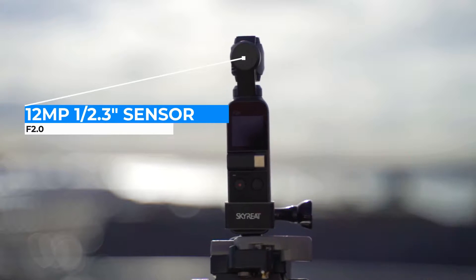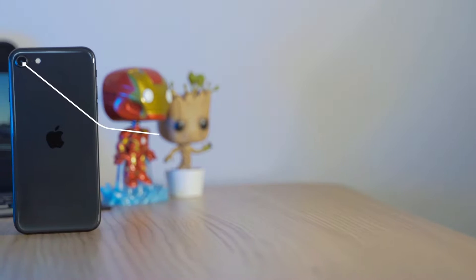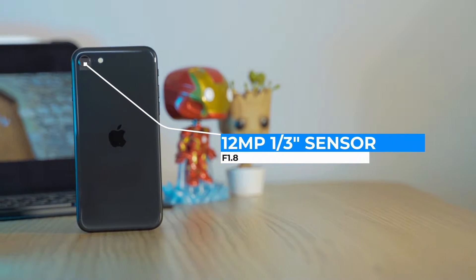Let's talk about the cameras on these two devices. The Osmo Pocket has a 12 megapixel 1/2.3-inch sensor that shoots at f/2, and the iPhone has a slightly smaller 1/3-inch sensor which is also 12 megapixel and shoots at f/1.8. A pretty even match considering the size of the sensor compared to the aperture differences.